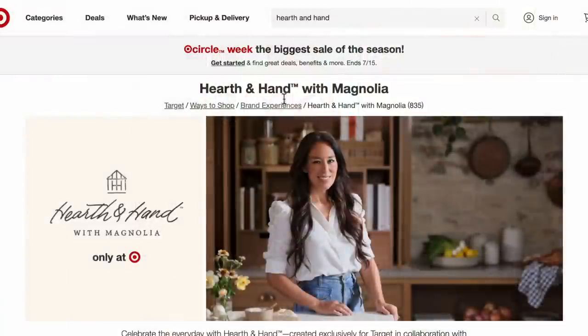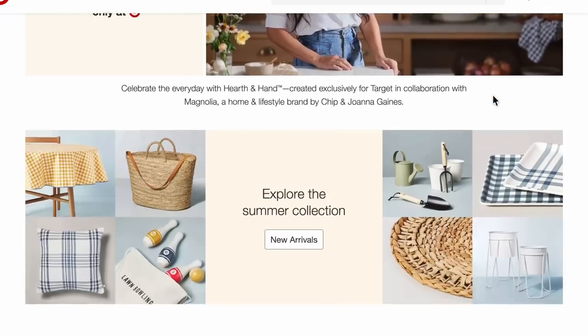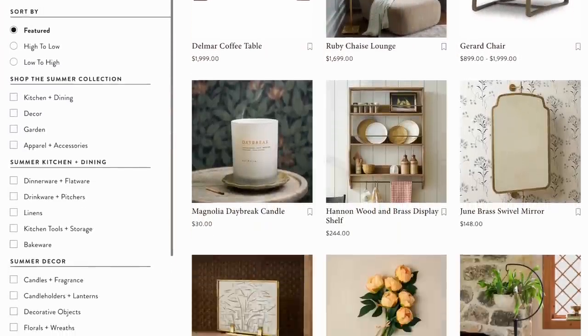Hi everyone, welcome back to Unicorn Dust Design. If you're new to my channel, my name is Sammy, welcome. Today we are doing another dupe versus thrift video. I wanted to focus today on Heart and Hand and Magnolia. I'm combining both of them because I feel like a lot of the stuff looks very similar, and I was a little bit more inspired by Heart and Hand. So let's go ahead and get right into the video.